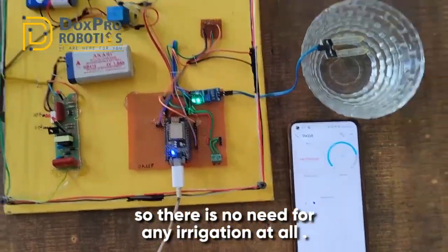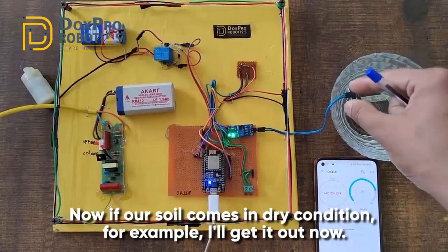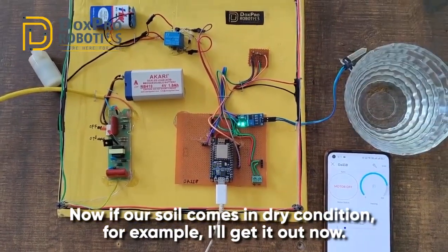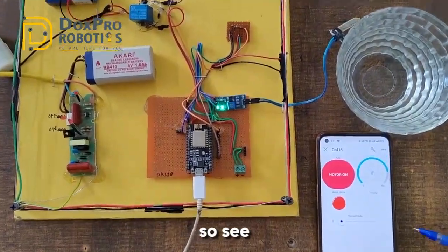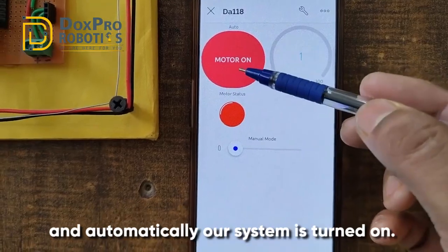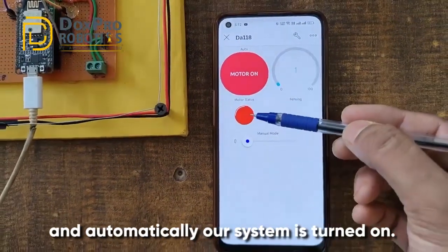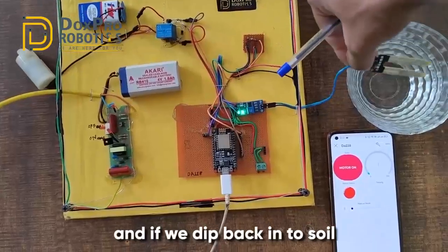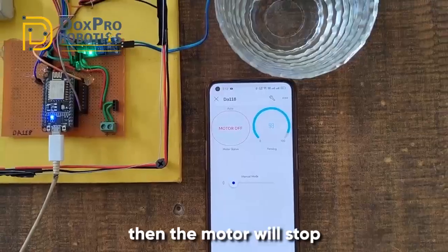Now if our soil comes into a dry condition - I'll take the sensor out now - see, the value is automatically reduced and our motor is turned on automatically. The status is also being updated. And if we dip it back into the water, the motor will stop.